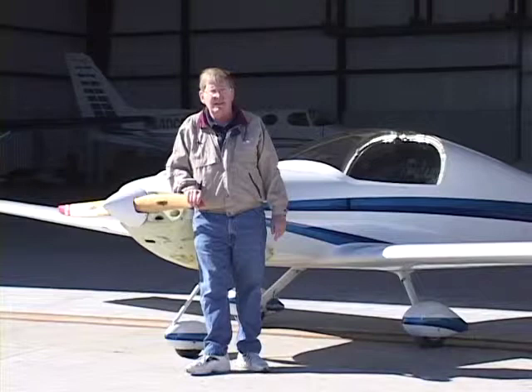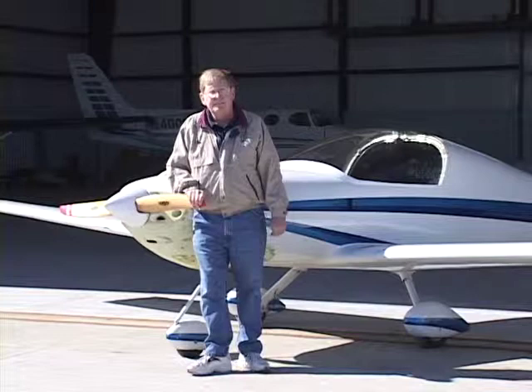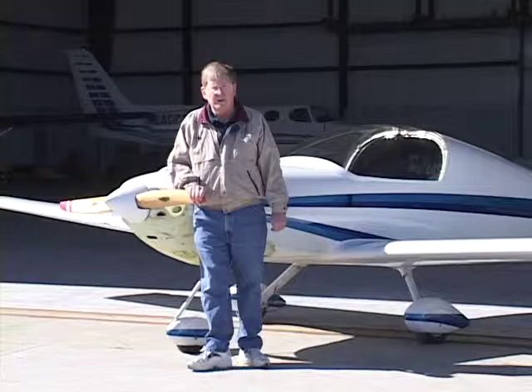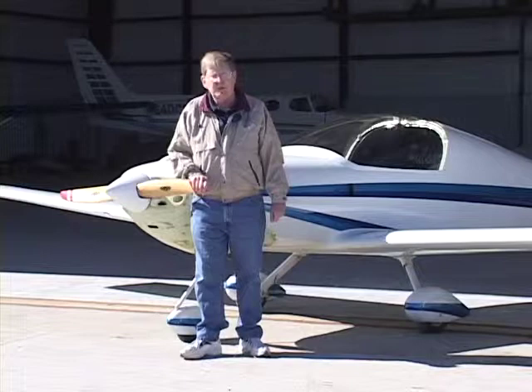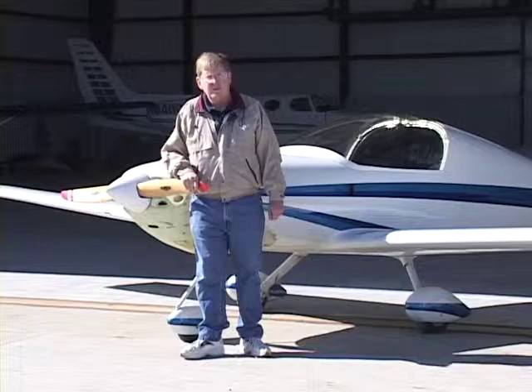Since I started flying the Pulsar in 1995, I've flown it for over 850 hours. I have done six first flights — experimental flights for other builders — where I'll travel to wherever they happen to be. After a lengthy inspection, we'll actually take their airplane up for its first flight and put it through some handling maneuvers, just to make sure it's a safe aircraft for them as a builder turning test pilot for the first time.